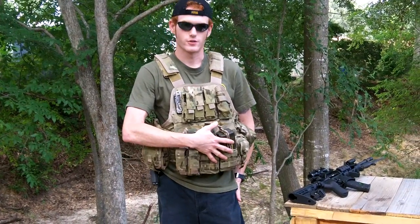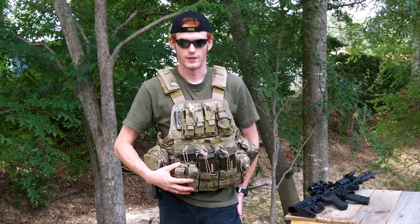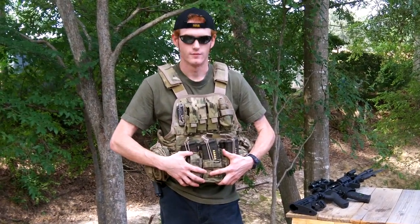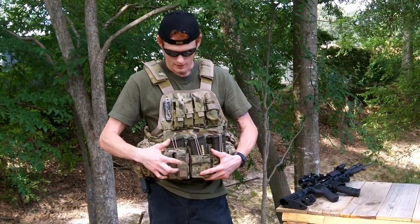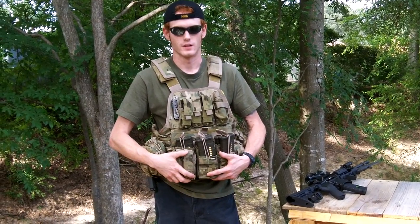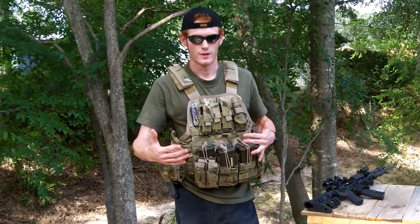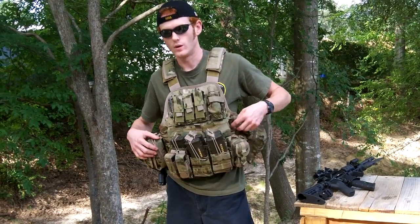We have a pouch on the front that I added that does not come with the vest. I have five AR-15 slots and something else that does not come with it. These are all accessories on the vest — two magazines. You can put whatever magazines you would like. It's decked out to my liking; you can do the same for yourself. This vest allows you to because it's got MOLLE webbing throughout.